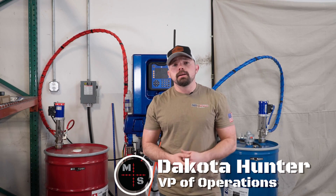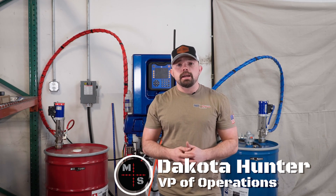Hey, everybody. Dakota Hunter with Mil-Spec Liner. We are at a new dealer install, and I'm going to show you guys some of our standard operating procedures for the Graco EXP2.